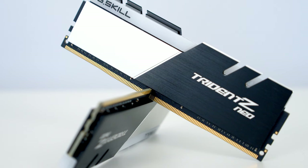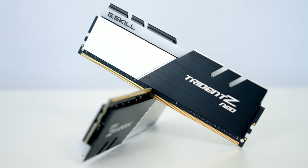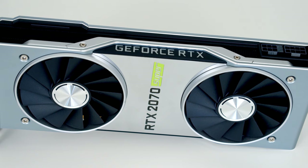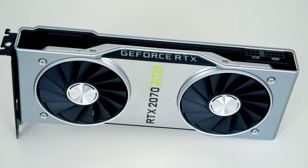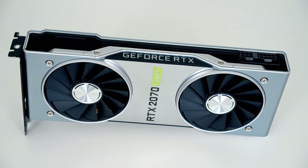For RAM I've got 32 gigabytes of Trident Z Neo at 3600 megahertz. Powering the whole build I've got an SFX power supply from Corsair — it's the SF750. For the GPU I've gone with the RTX 2070 Super. Although the NVIDIA 3000 series cards have been released, they're still not available to buy, so if you're watching this when the new cards are available, feel free to swap the graphics card out.